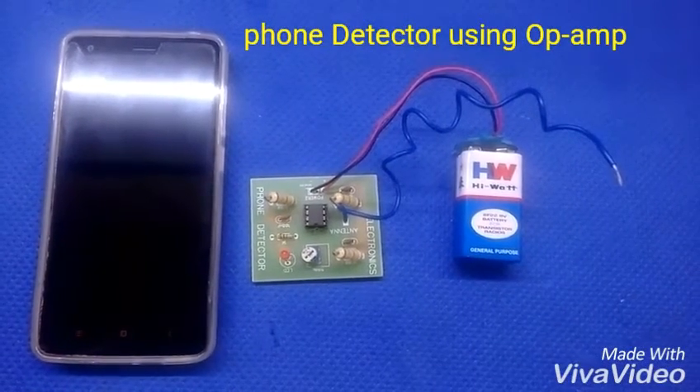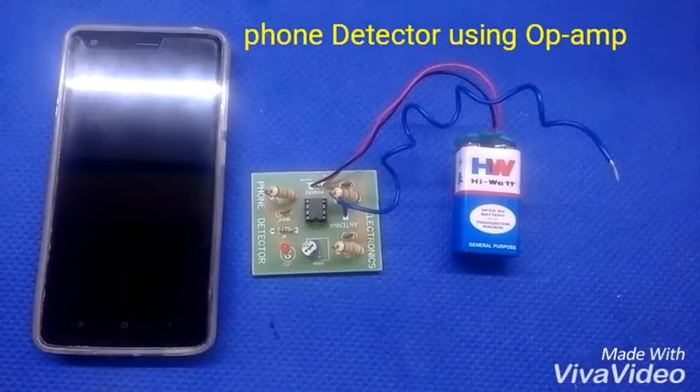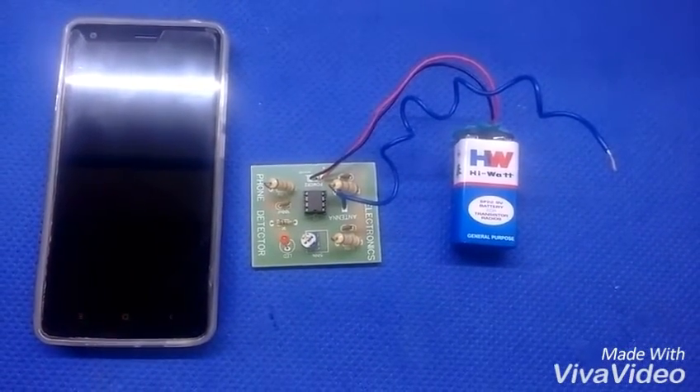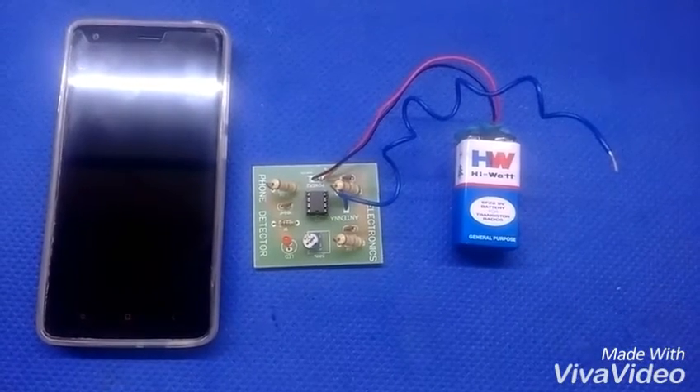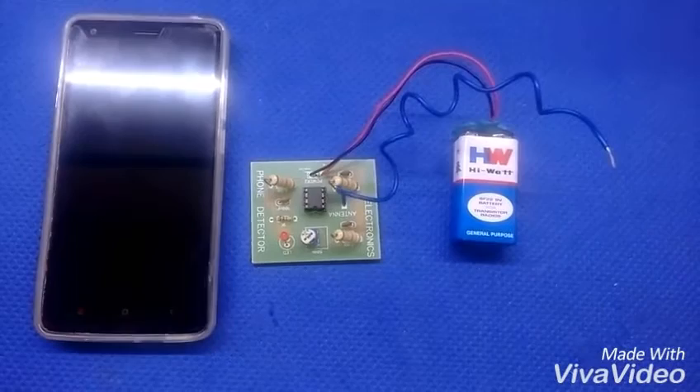Welcome to Chinma Electronics. We have come up with a new project — a mobile phone detector — and we have also developed a PCB for the same project. The name of the project is 'A Mobile Phone Detector Using an Op-Amp.'